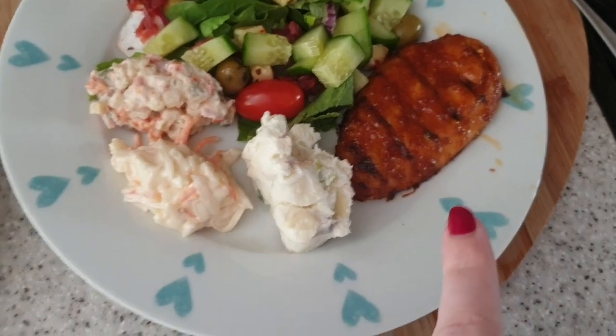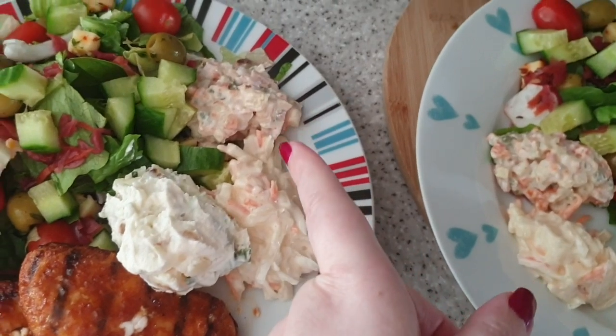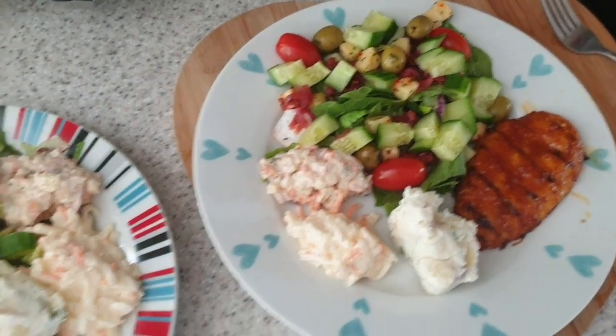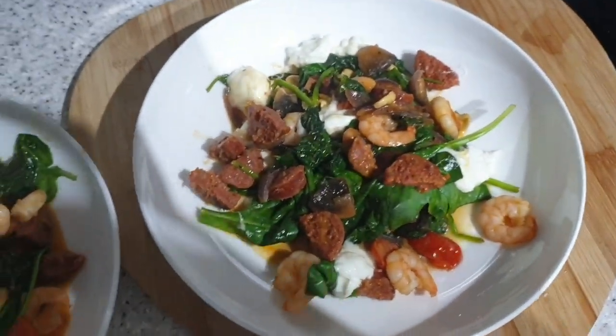Then barbecue chicken - this is just a Bird's Eye one - potato salad, coleslaw, and some meat salad from the Polish shop. Yeah, that is tonight's tea. It's tea time and this is a really quick and easy recipe from